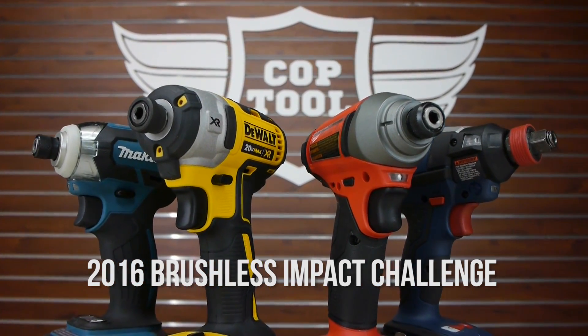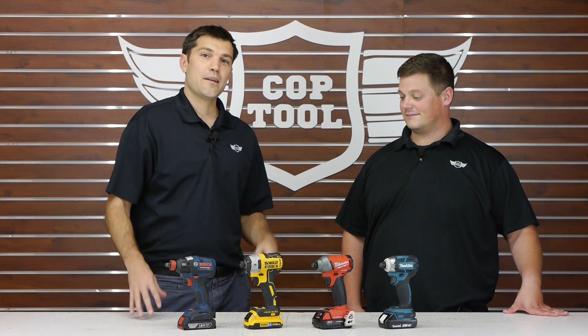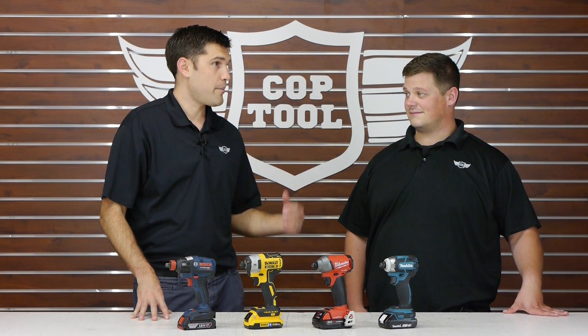Hey, I'm Jay from coptool.com. Today we're here with Jake and we're looking at the 2016 brushless impact challenge. Jake, what can you tell me about these tools?